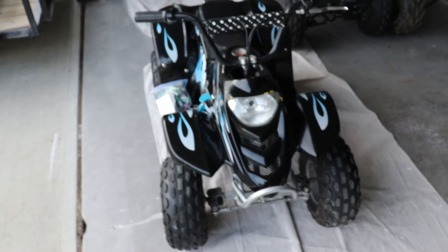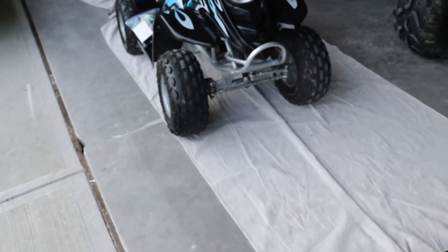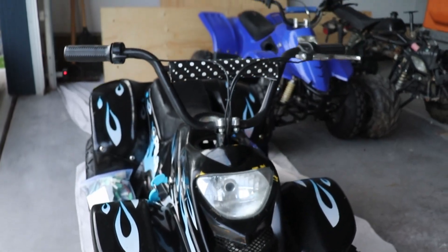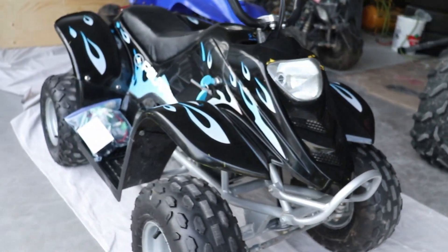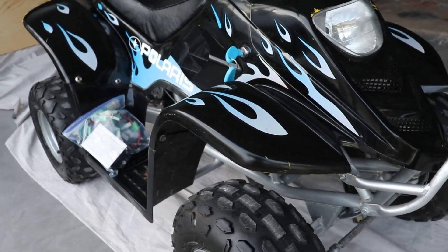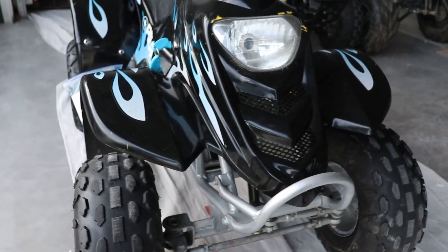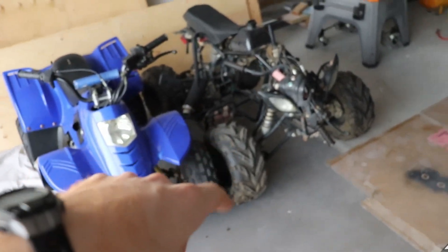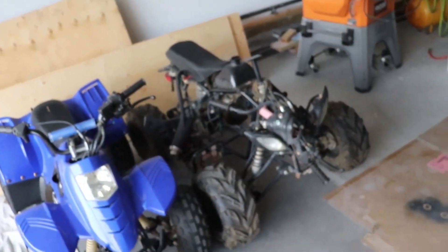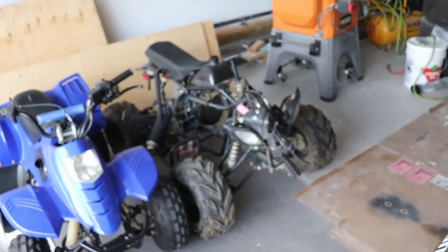If you like the outcome on this, feel free to give it a thumbs up and feel free to subscribe. This is my other build — you've seen it a little bit by now or you'll start seeing some of these build videos for this one shortly.